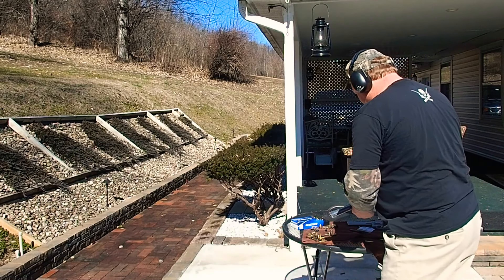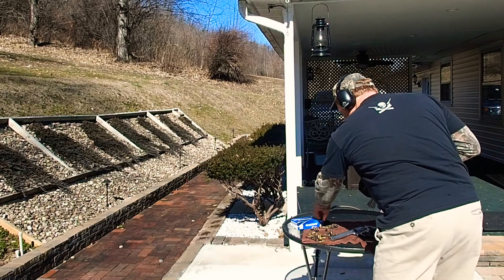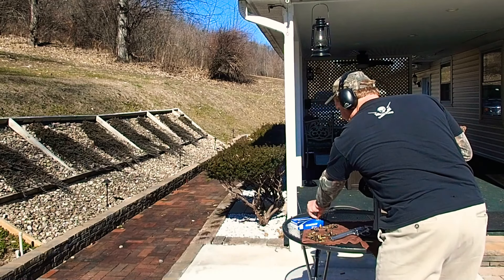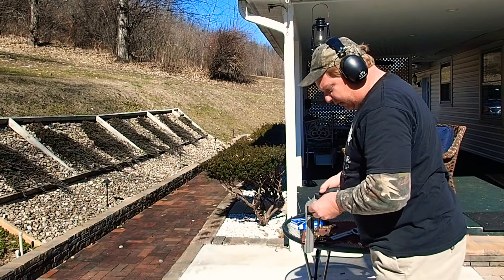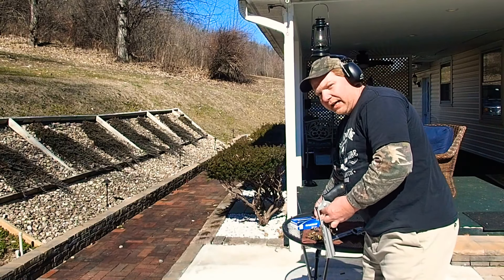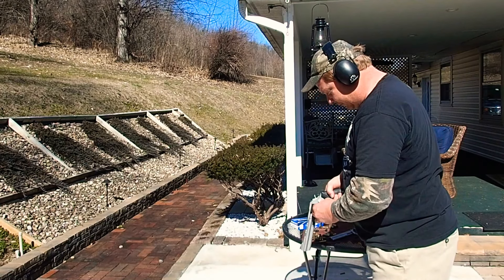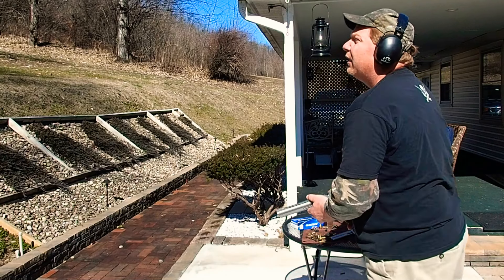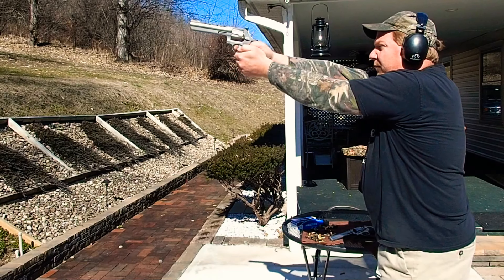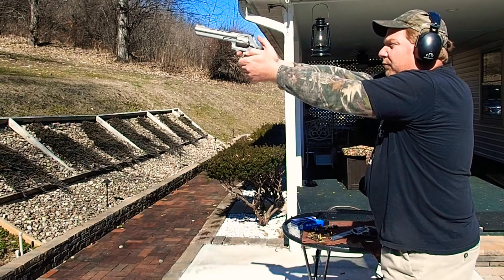We can do the Taurus one more time. In my first video I mentioned how the Smith & Wesson feels really good in the hand and the Taurus was really narrow. I can tell you now I don't really notice much of anything when you're shooting — they both feel just as good. Miss.